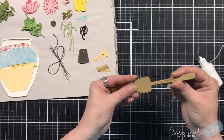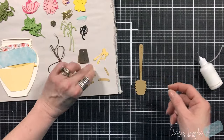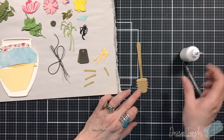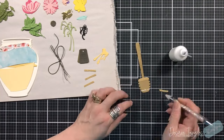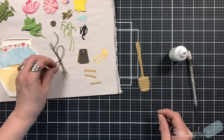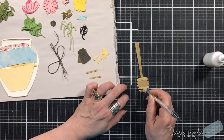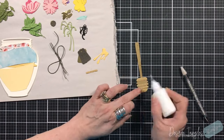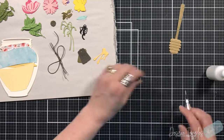As always, I took care of the die cutting off camera and now we're just going to put all of our pieces together. Some of the pieces I'm doing double layers just to make them a little stronger, like the honey spoon. I want to give that some strength because it's going to sit up off the card, so I don't want to make it too flimsy. I also doubled up on the honey drips, mainly because of the drips coming off of that spoon.